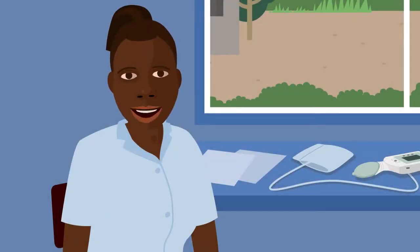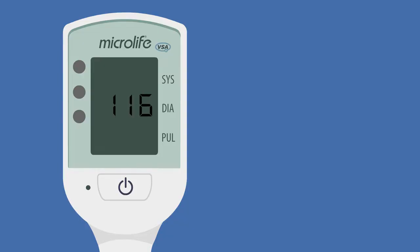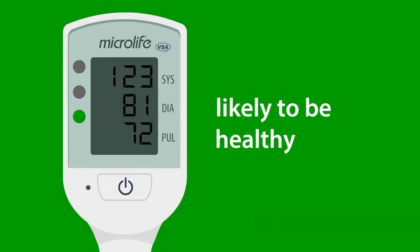You've learned how to use the Cradle VSA to check blood pressure and heart rate, and now you can use the traffic lights to help support your care for women. Remember, if the light is green, the woman is likely to be healthy.